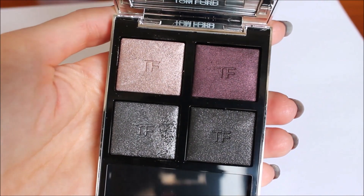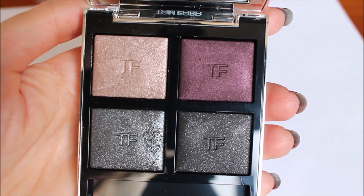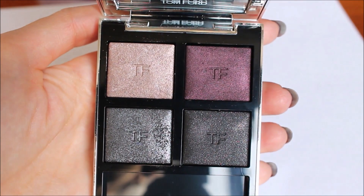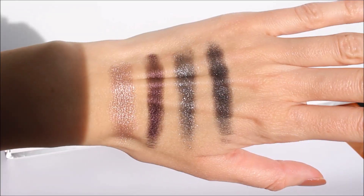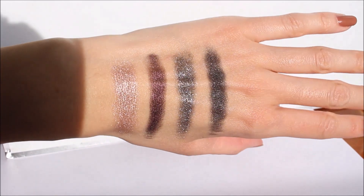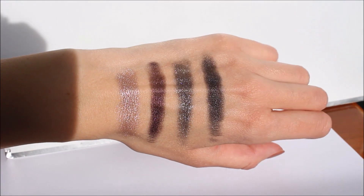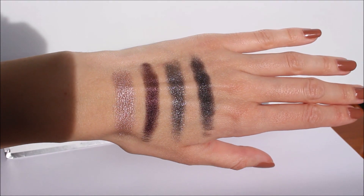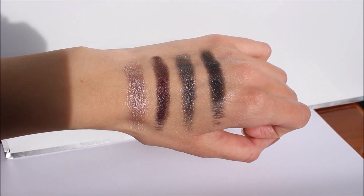Now you can see how the quad looks when the weather is cloudy. All colors are very creamy and very easy to blend. The only color that is a little bit more shimmery is the bottom left color, but it's absolutely beautiful — it's the kind of shimmer that I love wearing. Now you can see the swatches with the sun shining. I just wanted you to see how shiny the eyeshadows are and how the colors reflect the light in a very beautiful way.